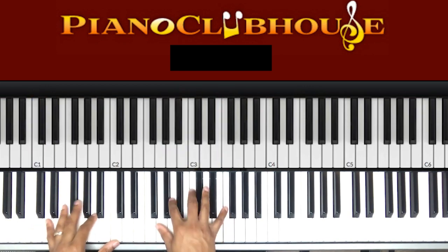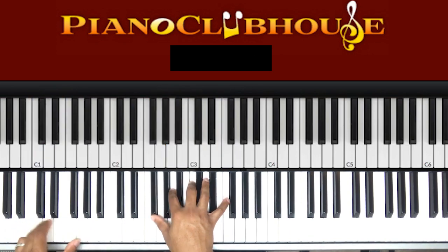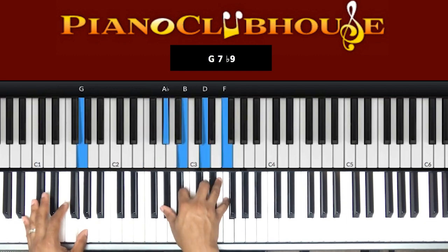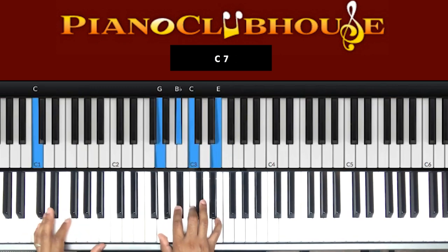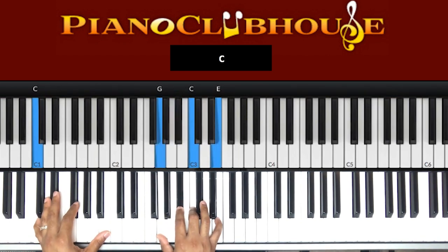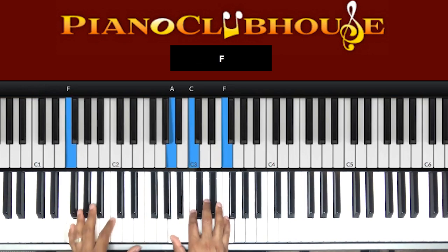Then we're just going to turn it around. D in the bass. Right hand playing G flat, A, C, F. The turnaround — we're just going to do six, two, five, one. That's what we're doing. Six, two. G in the bass, right hand: A flat, B, D, F. Next chord: C in the bass, right hand — G, B flat, C, E. Then we're resolving it to the one. F in the bass: A, C, F in my right hand.